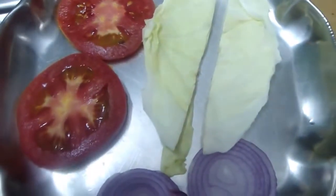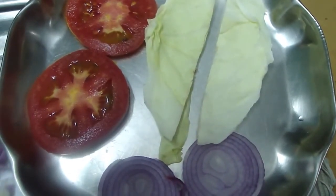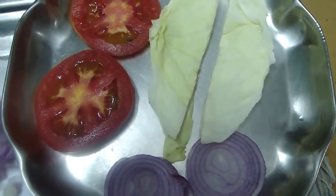Then for decoration: 2 slices of tomato, 2-3 slices of cabbage, and 2 onion slices.